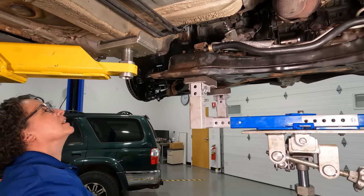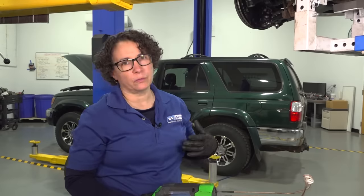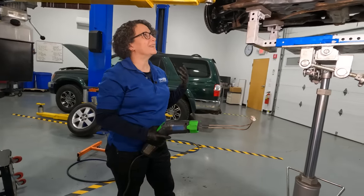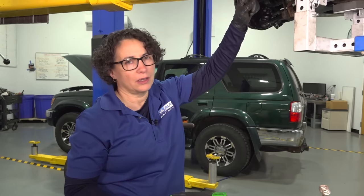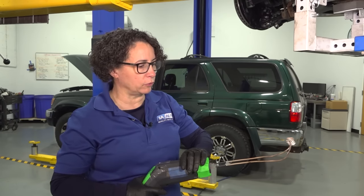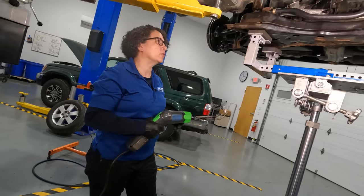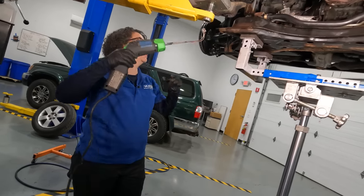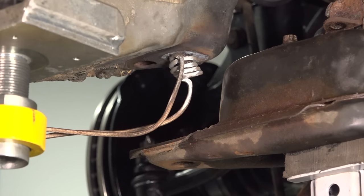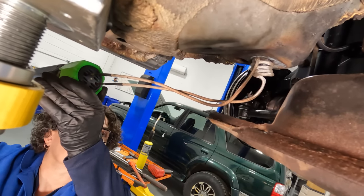Not good. Moving on to step two. The MAP gas or butane didn't work — it doesn't get it hot enough because there's obviously a real problem up there. So I'm switching over to the big guns. We're going to use what we call an induction heater. If you don't have one of these tools and you are a pro, I strongly recommend getting one. It works so much better than torches — it's cleaner and a lot safer.